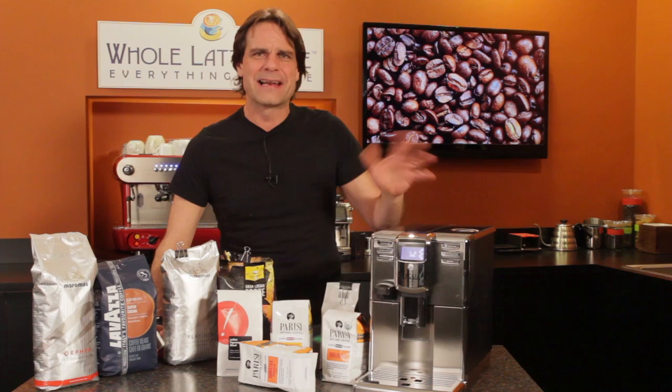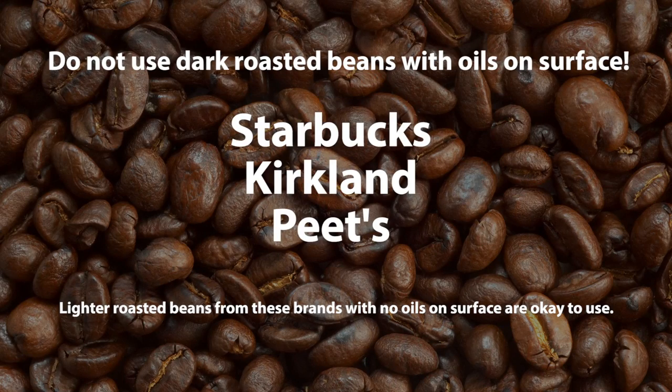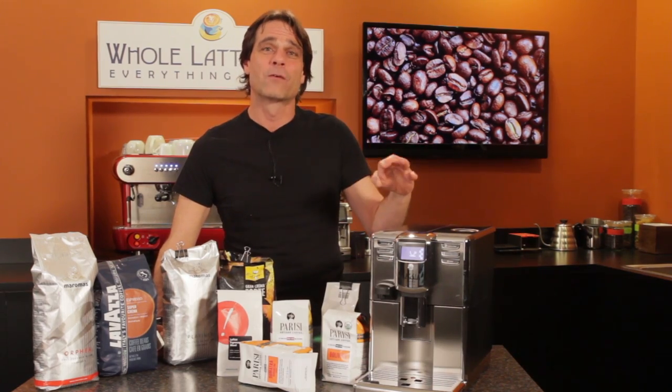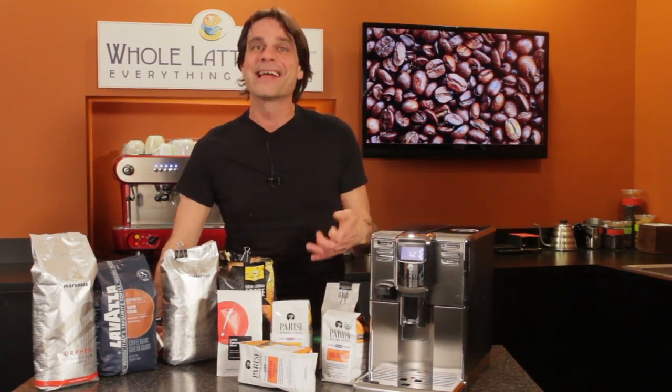A couple of well known brands to stay away from are the very dark roasts from Starbucks, Kirkland, and Pete's. Now lighter roasts from those brands with no oily surface shine — those are absolutely fine to use. So if you like dark roasts, here are some alternatives that get that flavor and are fine for use in super automatic machines.